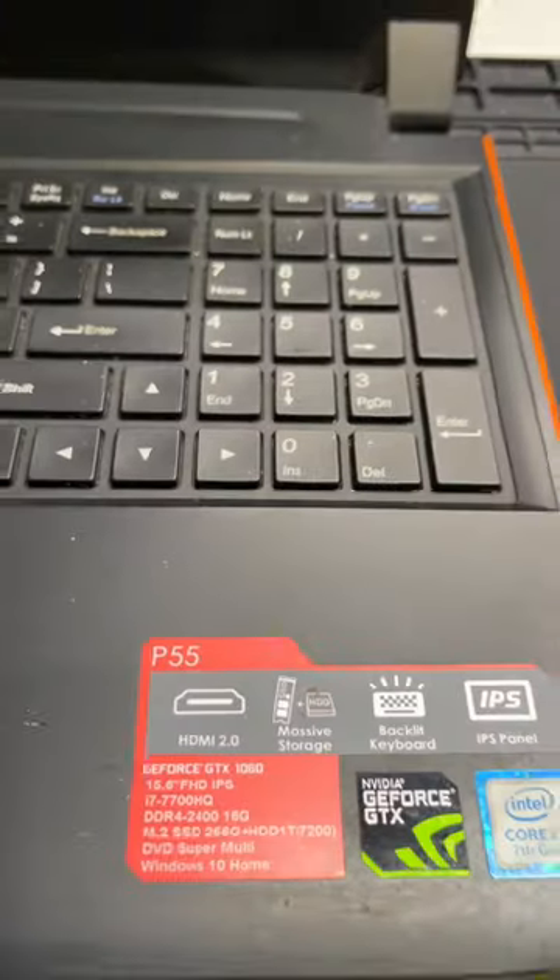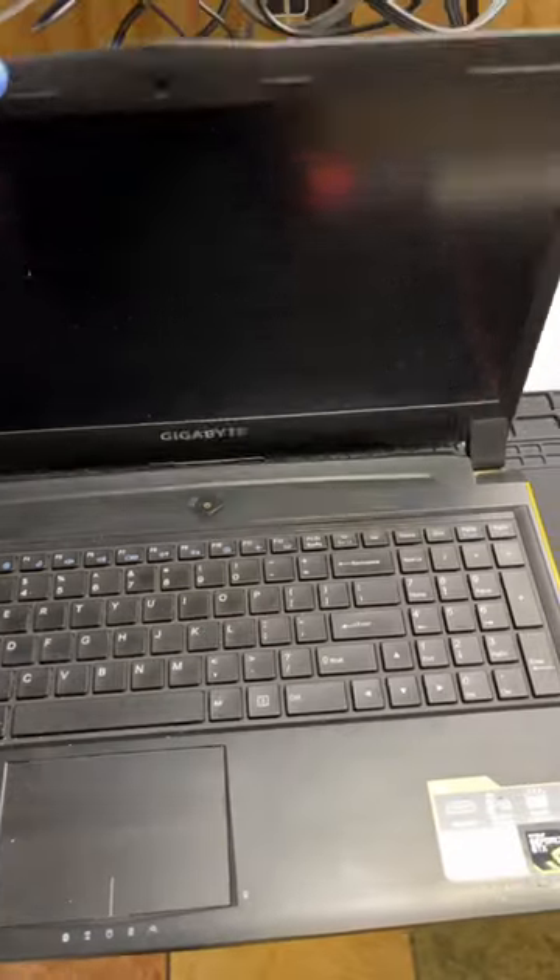So we got a Gigabyte P55 in here. The guy said it was shutting off when it was being used hard, so I think it's overheating.